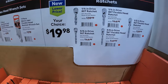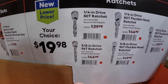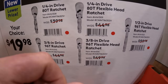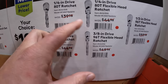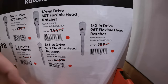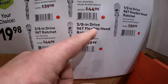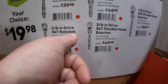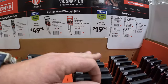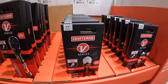$19.98 for any of these. They have a quarter-inch drive 80-tooth ratchet, an 80-tooth flexible head ratchet, a half-inch 96-tooth flexible head ratchet, a three-eighths inch drive 96-tooth flexible head ratchet, or a three-eighths inch drive 96-tooth ratchet — your choice of $19.98. They do have those here and there are different sizes in length.